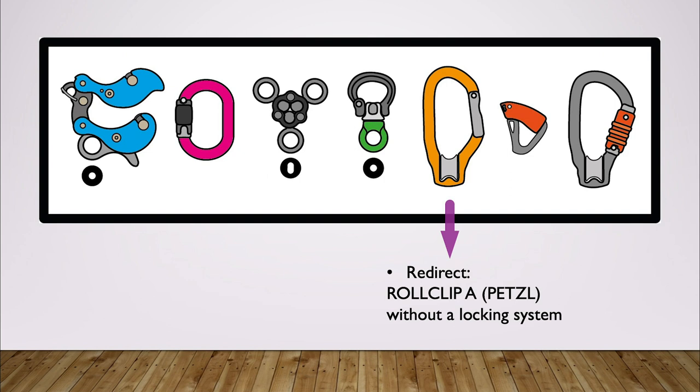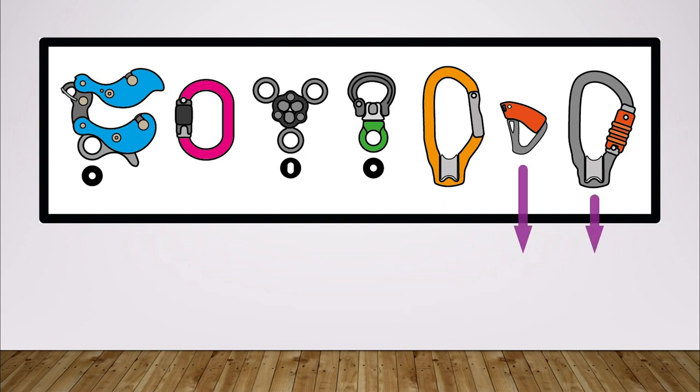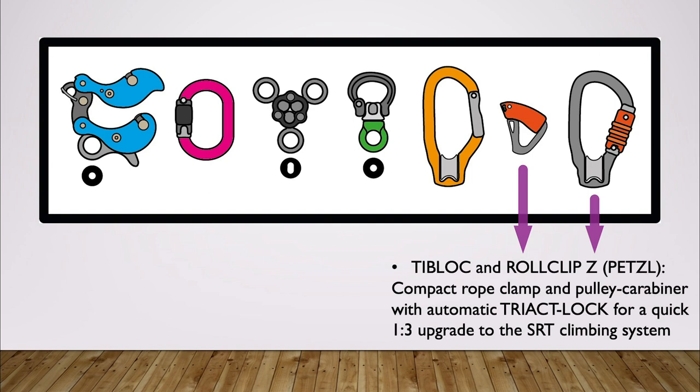Finally we need a Roll Clip A from Petzl without any locking mechanism. I will explain why exactly these parts are the best combination for the turning point in a second. But first of all we need two more things: a rope clamp and another pulley carabiner. This is necessary in order to create a 1:3 limb walk system, and I prefer the T-Block and Roll Clip Z combination due to its simplicity and lightweight design, though many other combinations will do the same job.